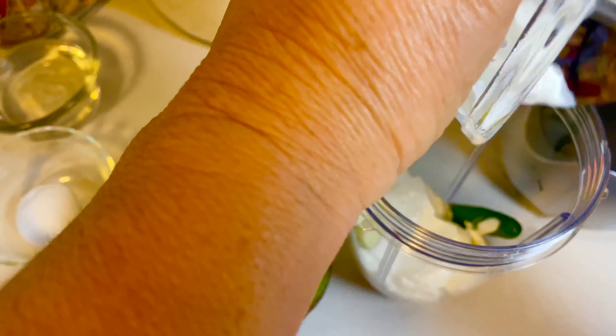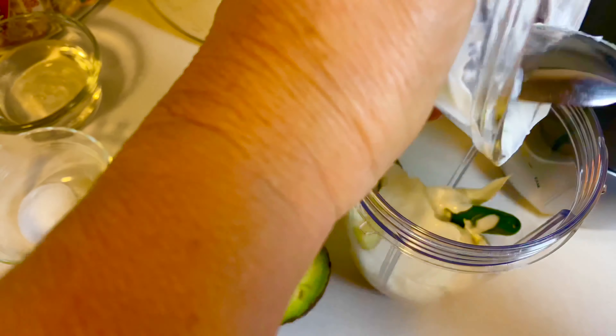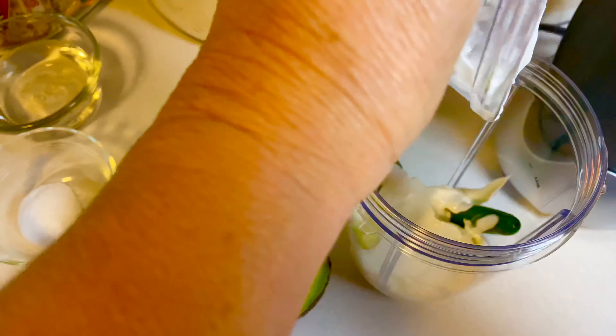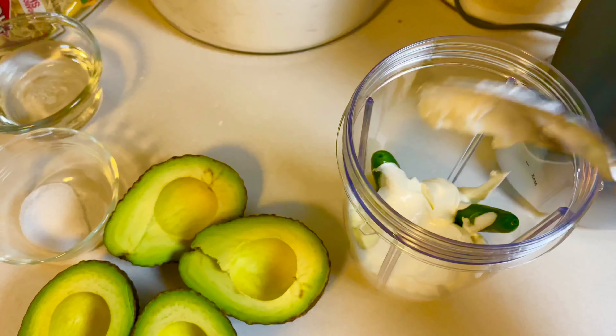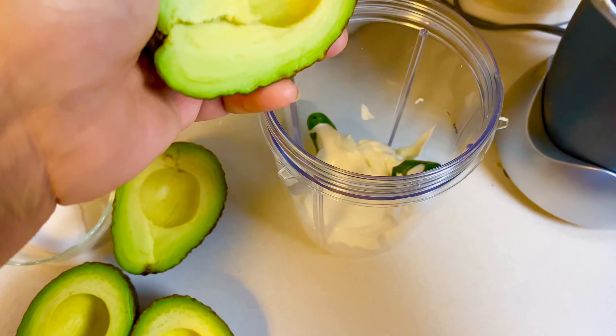This guacamole crema sauce is delicious, guys — very, very yummy for tacos, tostadas, nachos. You name it, you can pour it on anything. Now I'm adding my avocado.